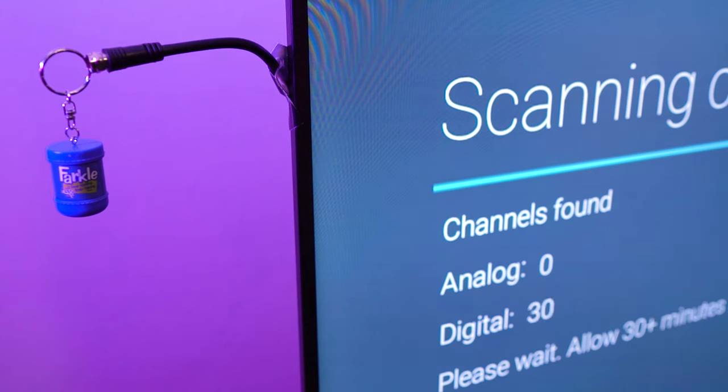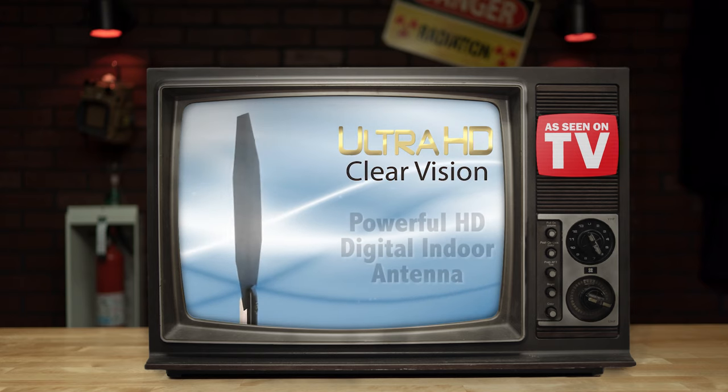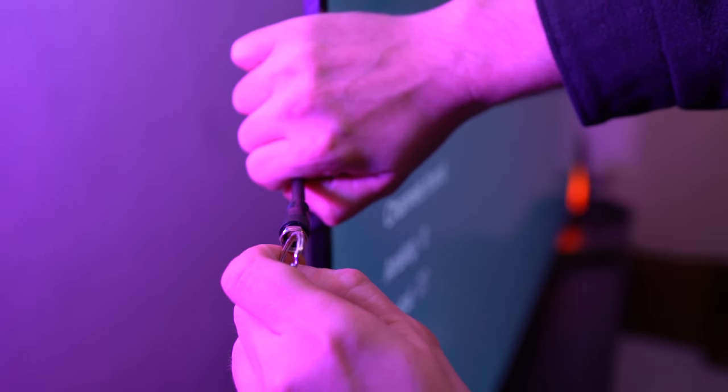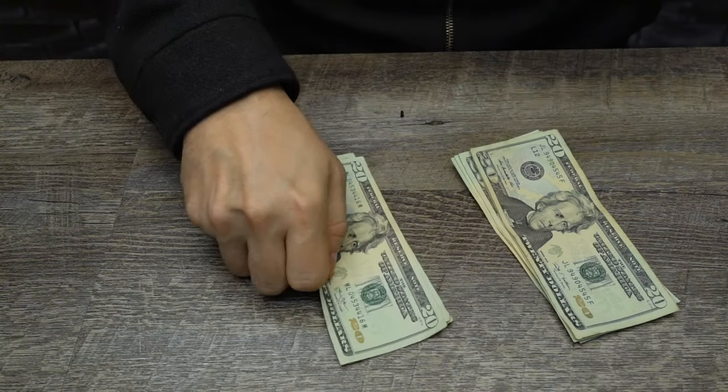So just imagine what you could do if you had multiple Farkles — or a clothes hanger. Whether you decide to get a pre-made antenna or just construct your own, you're going to save a ton of cash in the process. But what about making some money too?